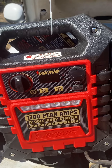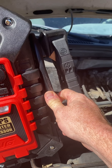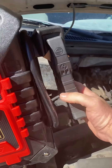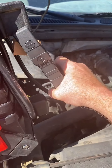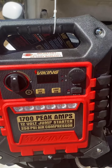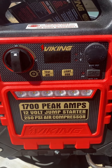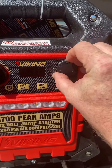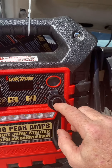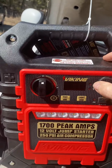It weighs about 25 pounds I think. Real nice two-gauge wires or cables on the clamps. Clamps are easy to get a hold of — I haven't taken the cardboard off of them yet. Here's the front panel — the USB opens up here, it's a 2.4 amp USB charger and it charged my iPhone in a heartbeat. There's also a 12-volt outlet.